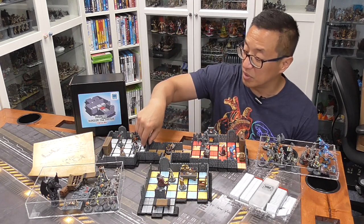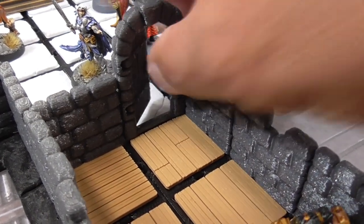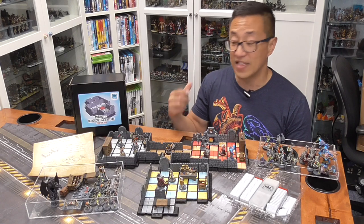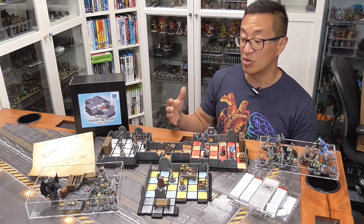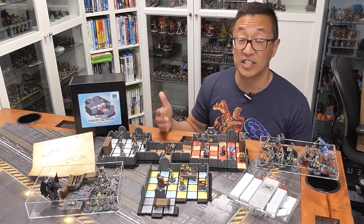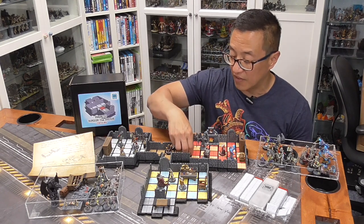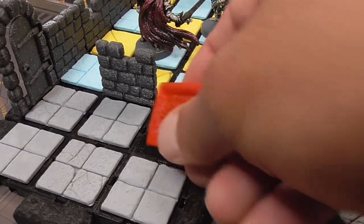He also created these doors to open and close. The examples on his website show the game configured to play with HeroQuest, which is notoriously difficult to recreate using 3D printed boards because of the wall problem. This is a fantastic solution that gives a lot of versatility, especially since you can remove each one of these floor tiles and slot in other tiles.